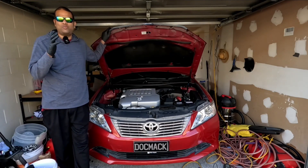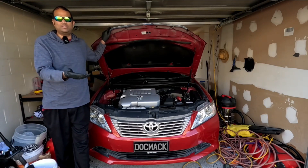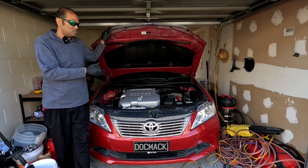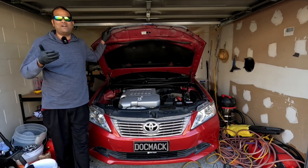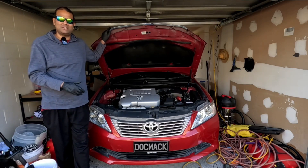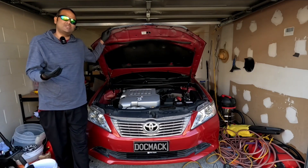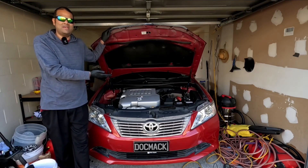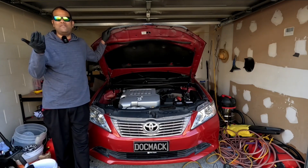If you divide 12.6 by six, you get 2.1 volts per cell. If you fully charge the battery and it only reaches up to 10.5 volts, that means one of the cells is dead and there's nothing you can do but throw the battery away.